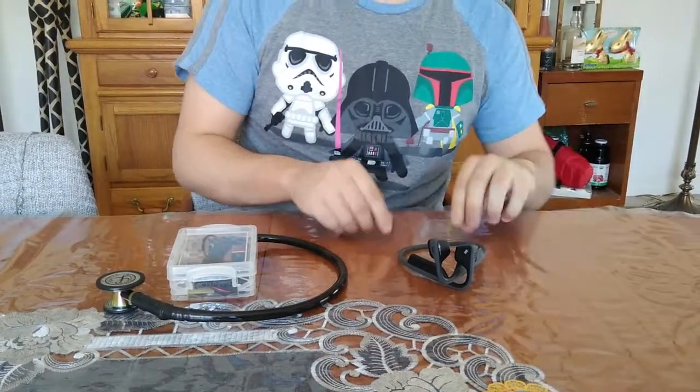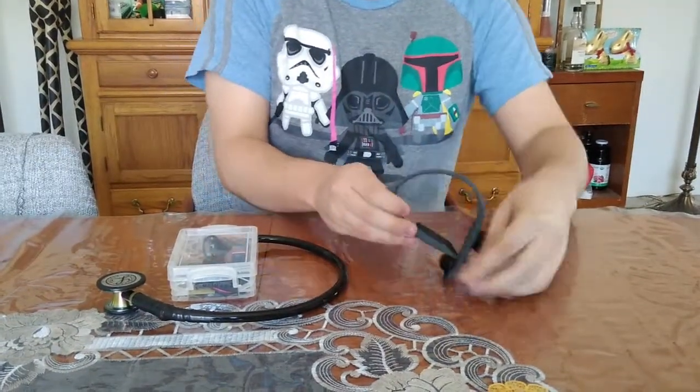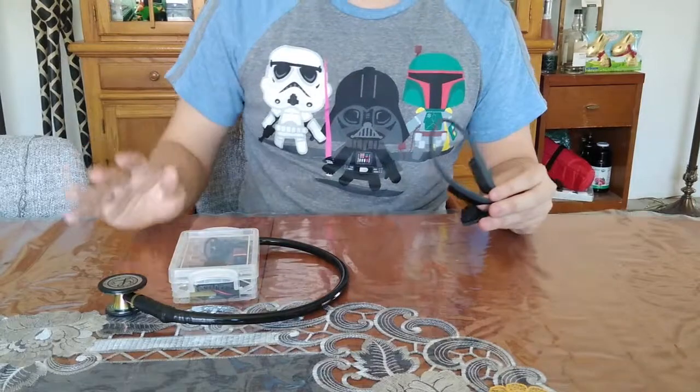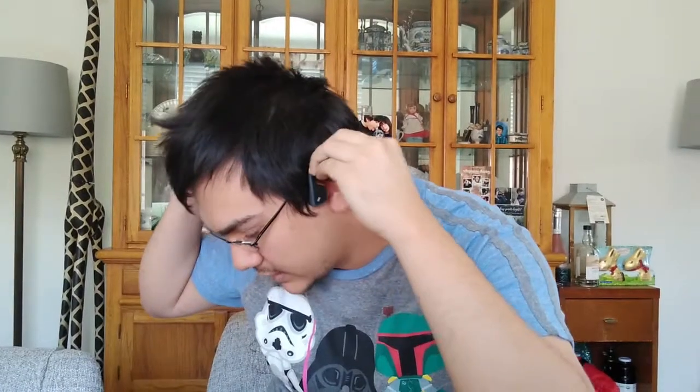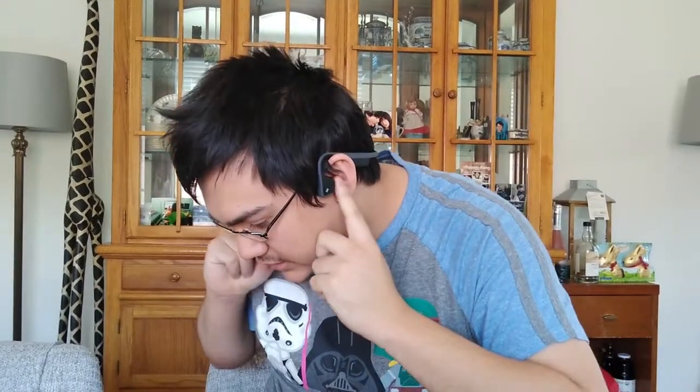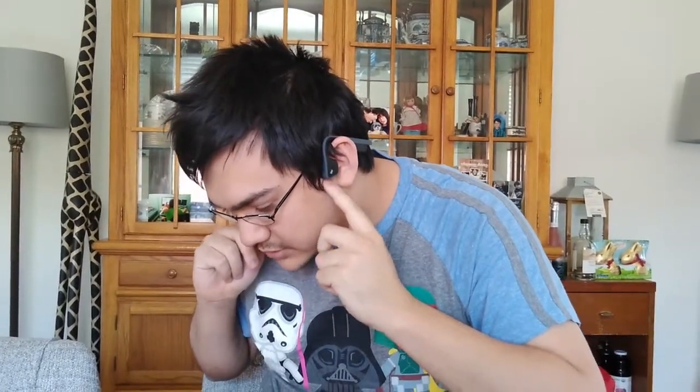I will now perform a demonstration. This uses Bluetooth and the devices are already paired together. The device goes over your head and hangs over your ears. It does not cover your ear holes since it vibrates your skull.